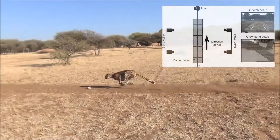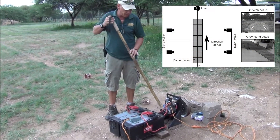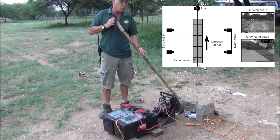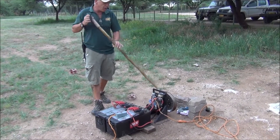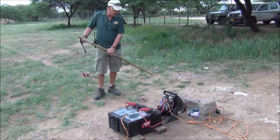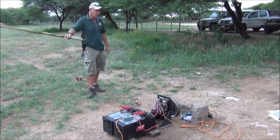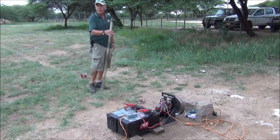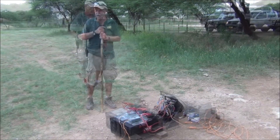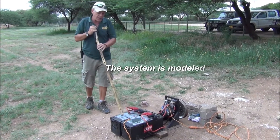It's a very simple machine — just two truck batteries that power this motor, which drives this wheel. Around the wheel goes around 400 meters of this line, this cable. It's very strong but also very flexible, so if the cats run into it, they don't hurt themselves. And it goes in both directions.